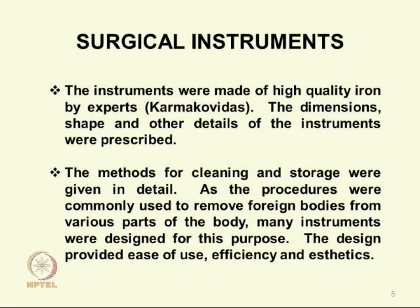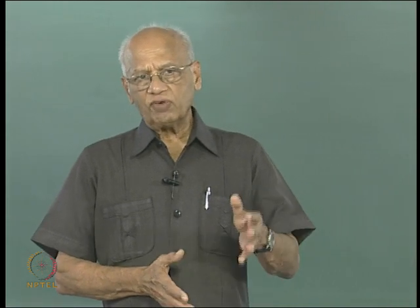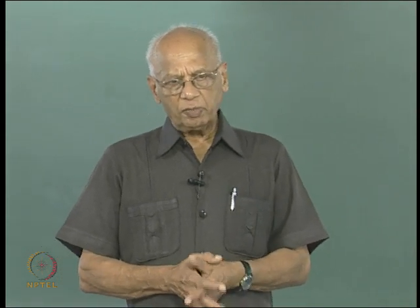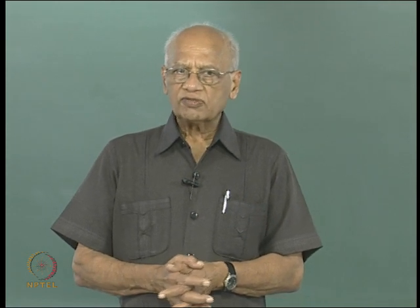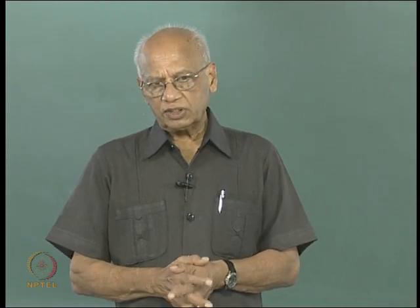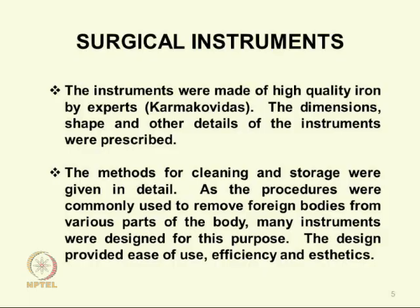Most of the surgical procedures had to deal with the removal of foreign bodies. In fact, 20 foreign bodies are described — splinters, arrow heads, etc. The removal of these from all parts of the body, sometimes from very awkward locations, all these had to be served by the use of these instruments. So the design called for a good deal of ingenuity, which we will see as we go along.